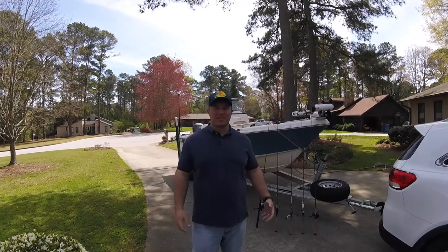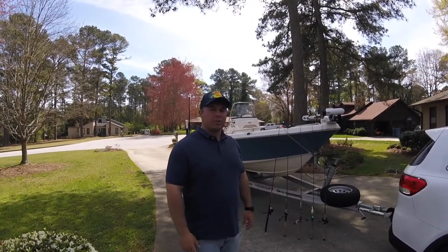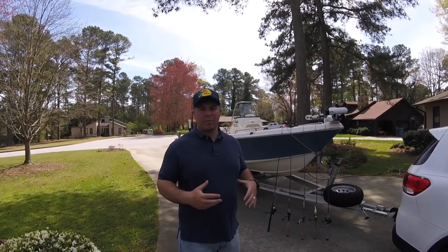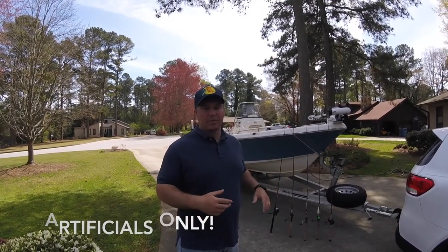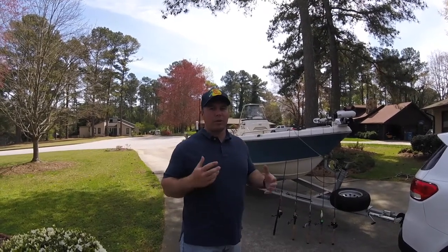Hey, what's going on guys? It's Easter weekend. Spring has sprung and we're here at my house in Grayson, Georgia. I wanted to talk to you guys a little bit about the springtime striper strategies that I've been using and will continue to use throughout spring — strategies that have had some success. I actually went out this weekend and I'm going to show you guys the footage of that, but before I do I wanted to talk a little bit about what I'm using and where to find these fish.